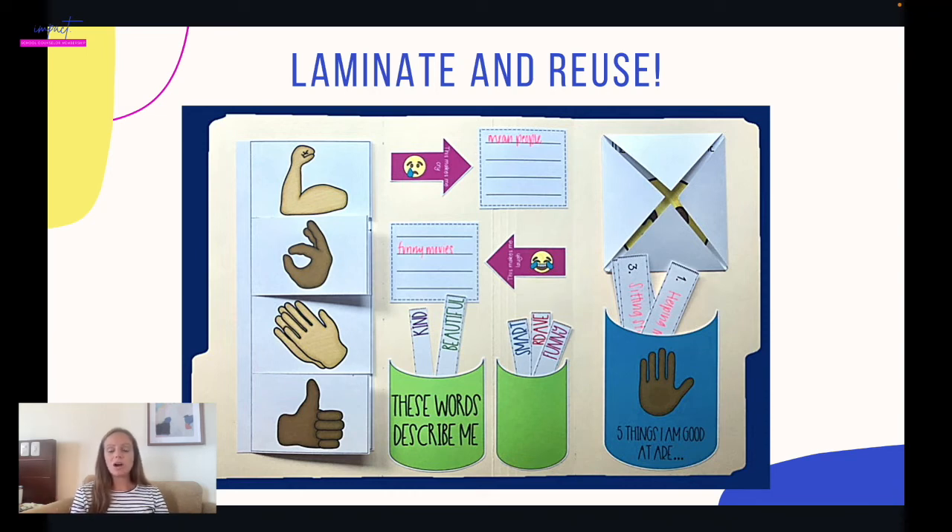There are two cons to laminating. First, the kid doesn't get to personalize it as much — on the front they draw their picture and name, but they leave it with you and you erase and reuse it, so it's not like they get to take it home. I do like the idea of them taking it home. The other con is that the actual action of assembling the scrapbook provides some talking time between you both. But laminating and reusing is still a good option.